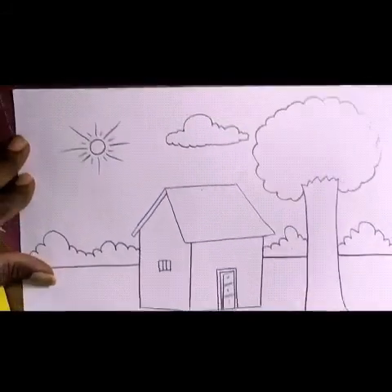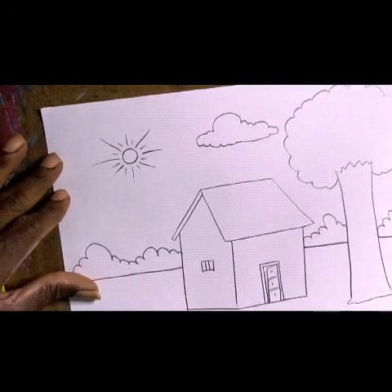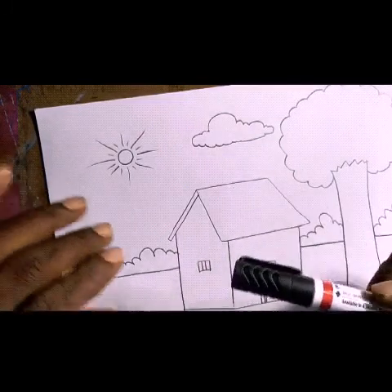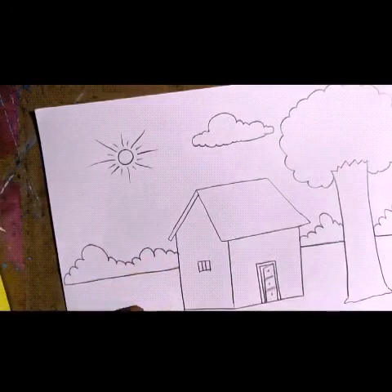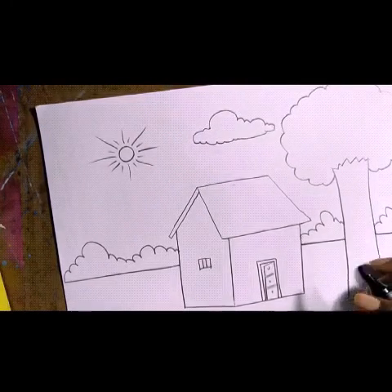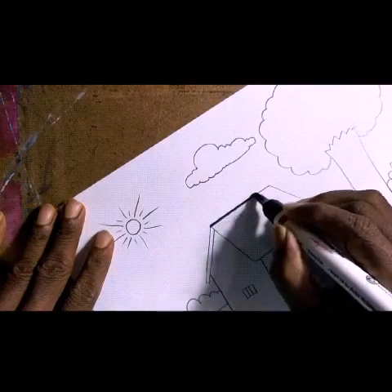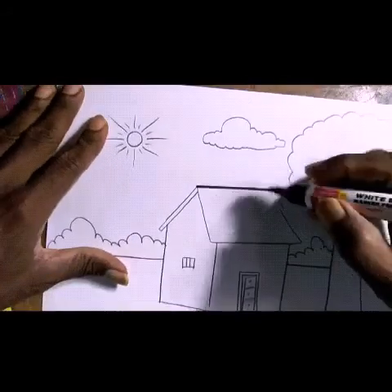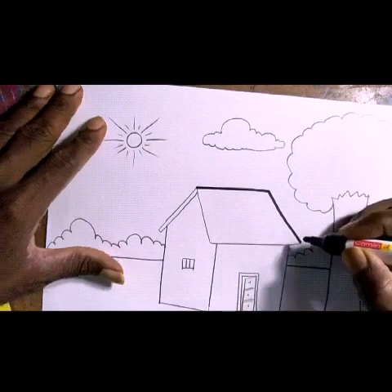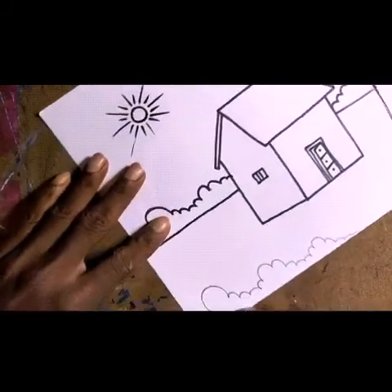The drawing part is finished. Now for the next part, use a sketch pen or marker — it will give stronger, darker lines. Start going over your pencil lines with the marker. When using a marker, press lightly — don't press it too hard. Follow exactly along the pencil line.